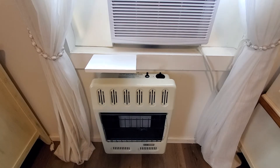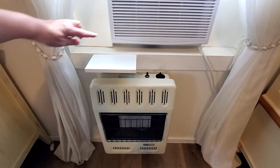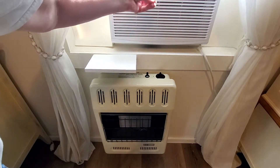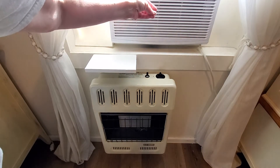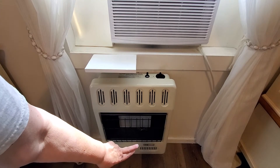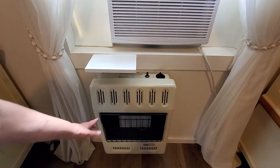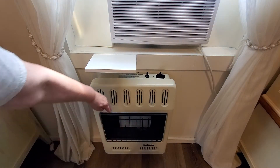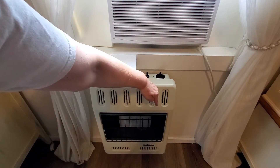First, a little bit of the anatomy of the propane heater. You have the igniter button and the dial, which has an off, pilot, low, medium, and high setting. At the bottom right you'll have a pilot light, and you have three bricks for low, medium, and high.